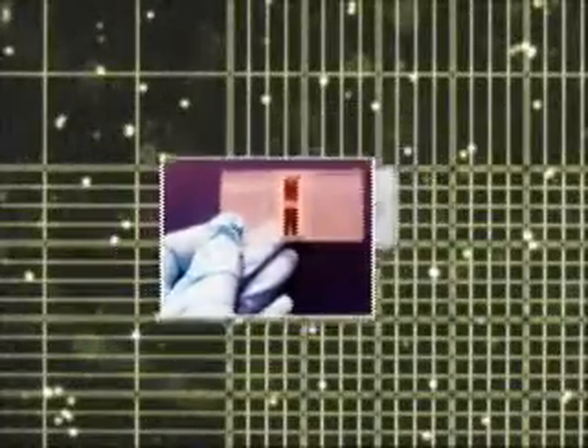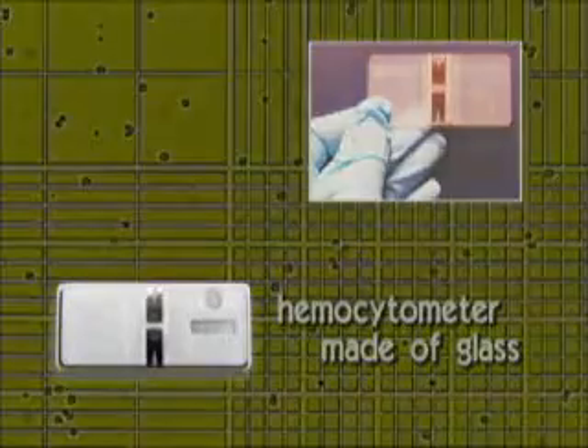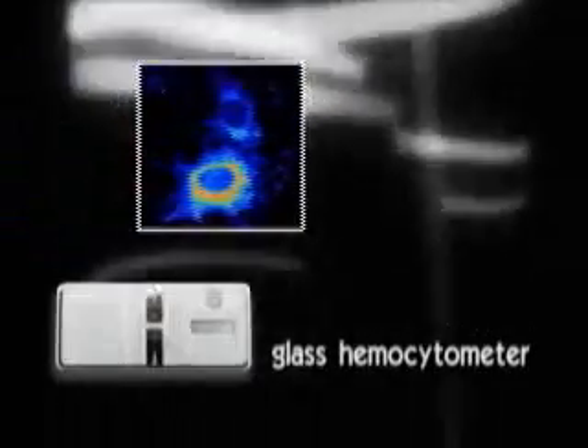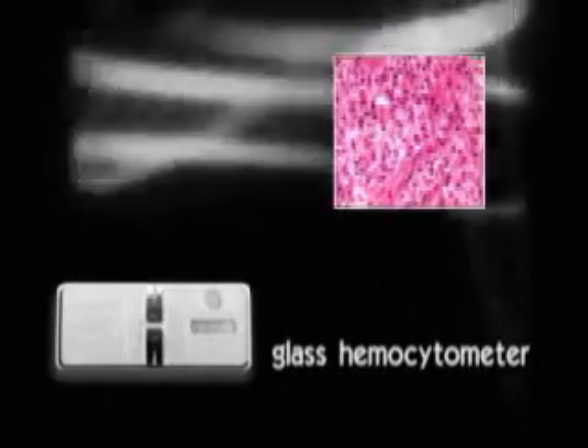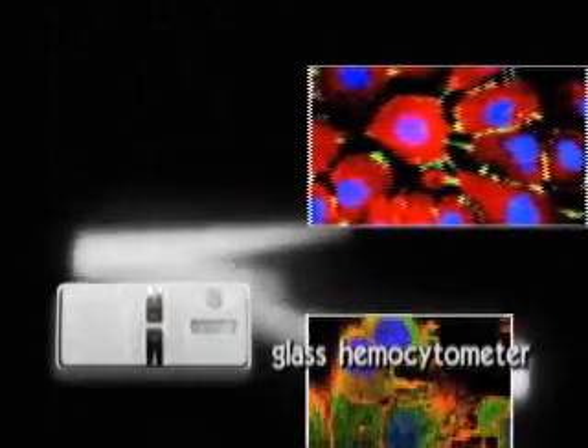Cell counting is one of the fundamental procedures in cell biology research. Until now, hemocytometers made of glass were used to count cells. But glass hemocytometers are fragile and need to be washed every time after use. You also need another hemocytometer when counting contagious or infectious materials to avoid contamination. So it's very inconvenient.